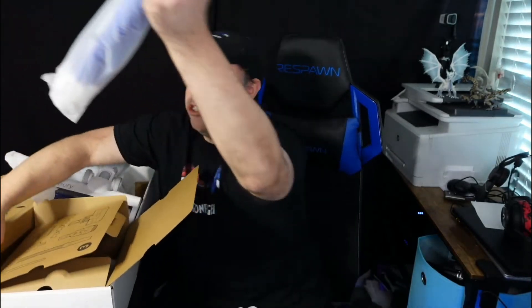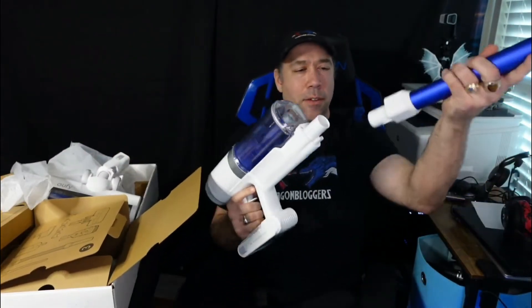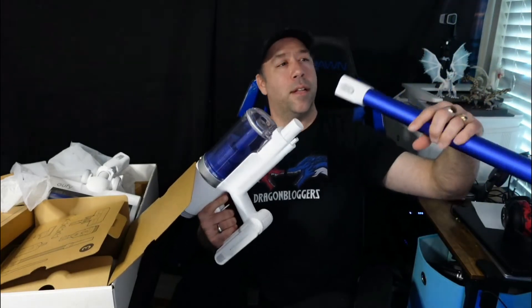This is your bristle plus combination stick attachment — bristles for cleaning out vents, corners, under desks, behind your PC, things like that. And then this is the actual stick itself.